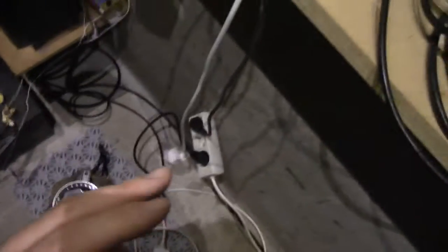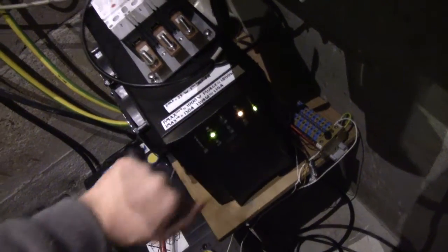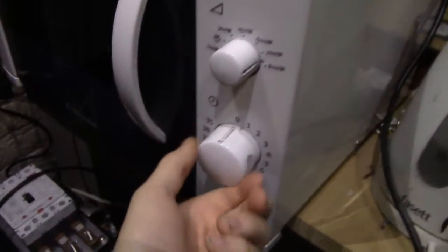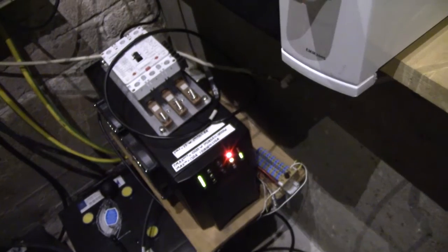Right now I've got the microwave hooked straight to the inverter. I don't know if that's going to work or if I'm going to need the variac, so in the name of science we'll try and power up. That doesn't sound very good. I think we better use the variac.